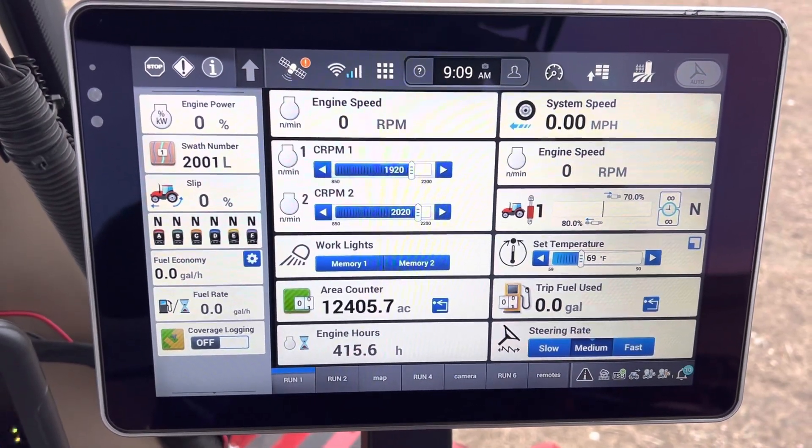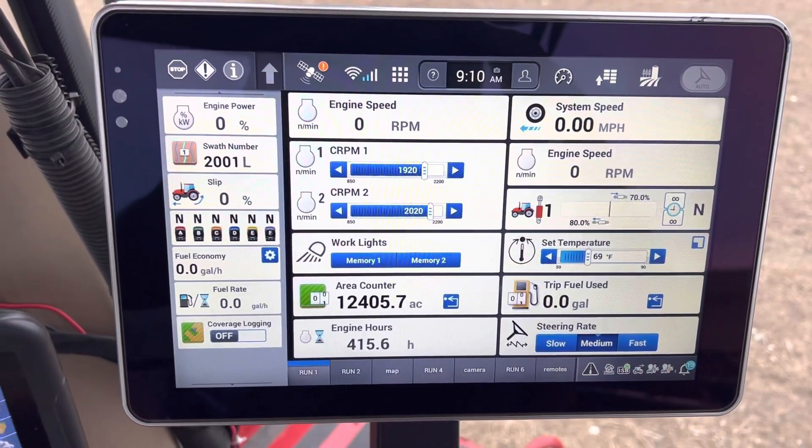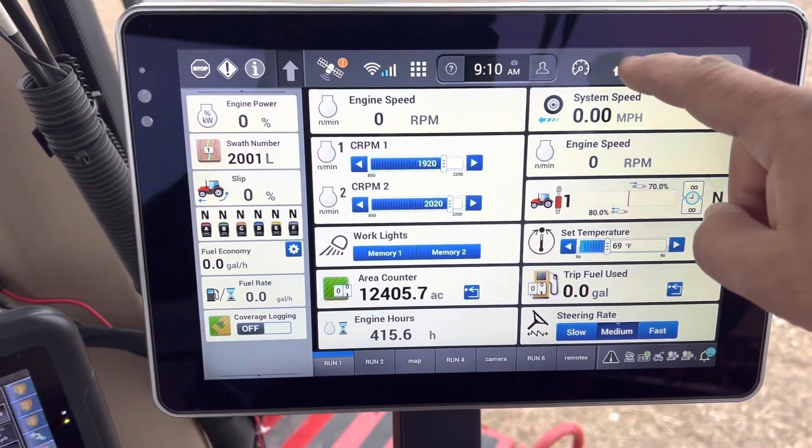Here's a quick video on how to change your WAAS satellite in your Pro 1200 or Intelliview 12 to 135. Once you're powered on, go to your guards icon with the arrow up here.